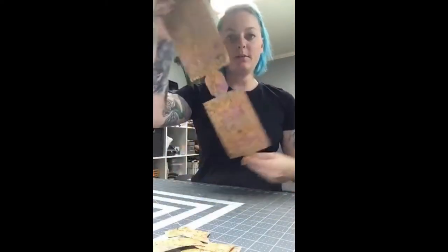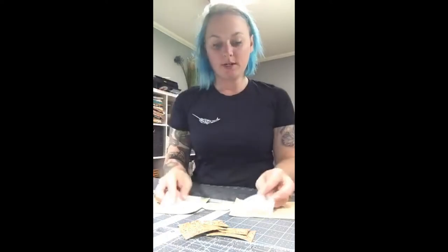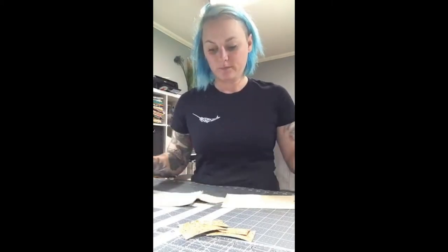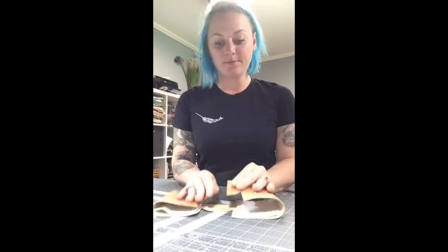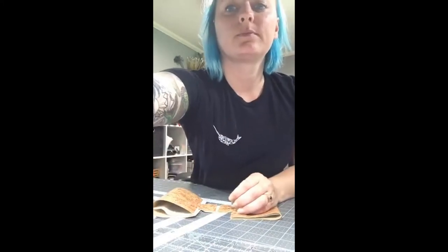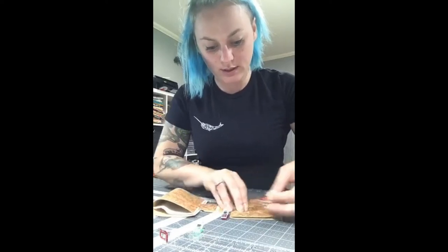My can cooler is all cut out ready to go. I already have my Insulbrite, and just like Lauren said, you lay it to where you have a little bit of seam allowance — about a quarter inch on every side — and then fold it over just like Lauren did. Add some clips and make sure to match all of the cutouts.